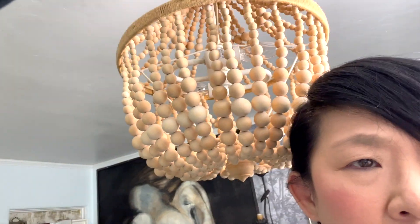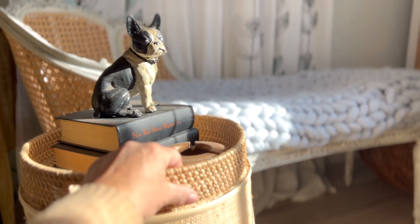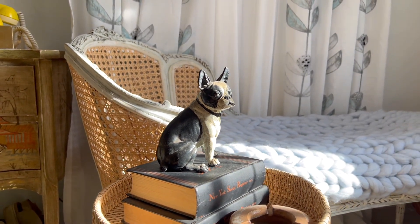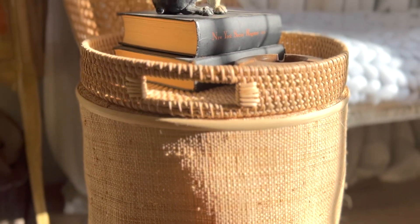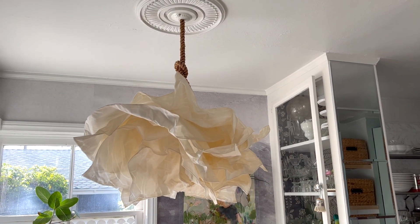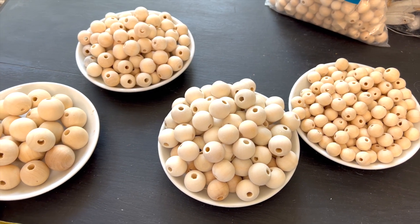I don't know if this light fixture will be here forever, but it is here for now, so why not make the best of it? Right now in the cottage I have lots of little touches of rattan and caning, and I was thinking maybe I can turn a rattan tray or basket upside down into a ceiling medallion. I think I'd like that better than a white generic one.